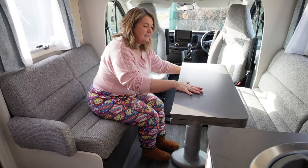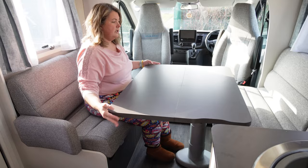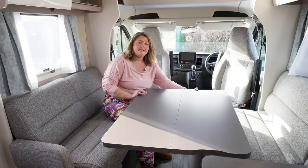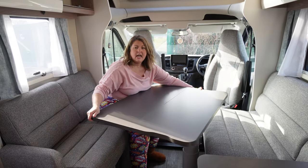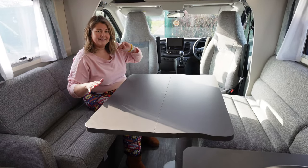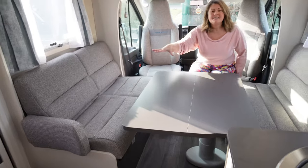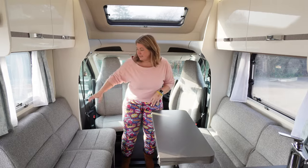This dining table is a great size. It opens fully so there's a good space around. You can manoeuvre it using a handle at one side — forwards, backwards, it twists, it turns — and at night time it drops all the way down to form part of the base of the bed.